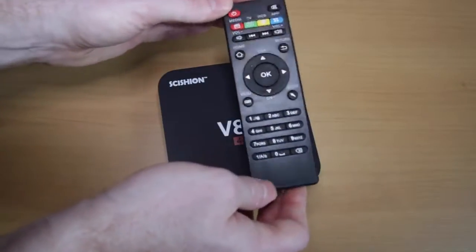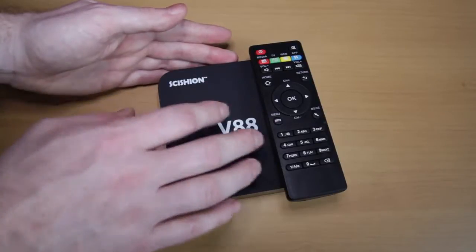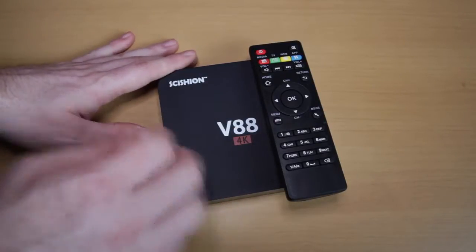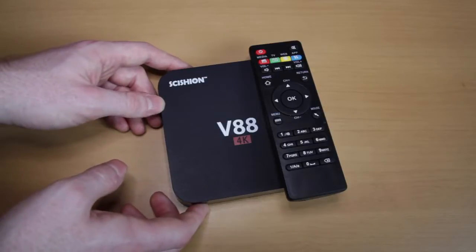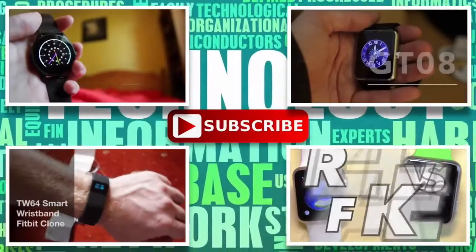The remote control is easy to use and this isn't much different from my Amazon Fire TV. I hope you've enjoyed this video — if you did, please give it a thumbs up. Remember, at 20,000 subscribers I'm going to give away an iPad mini to one of you. I'll see you next time for another unboxing and review. Bye.